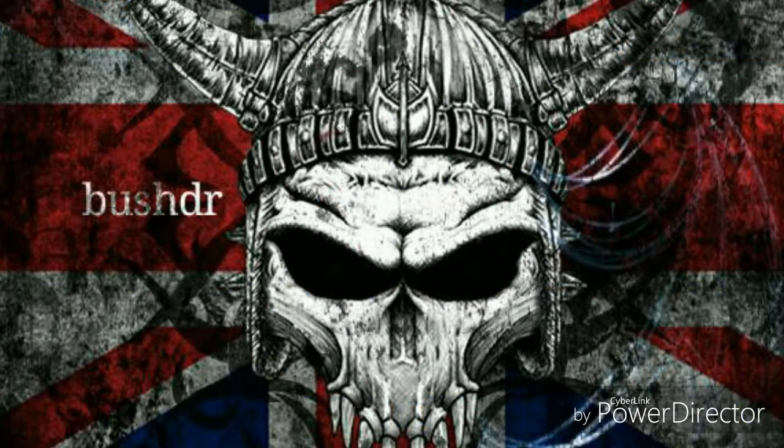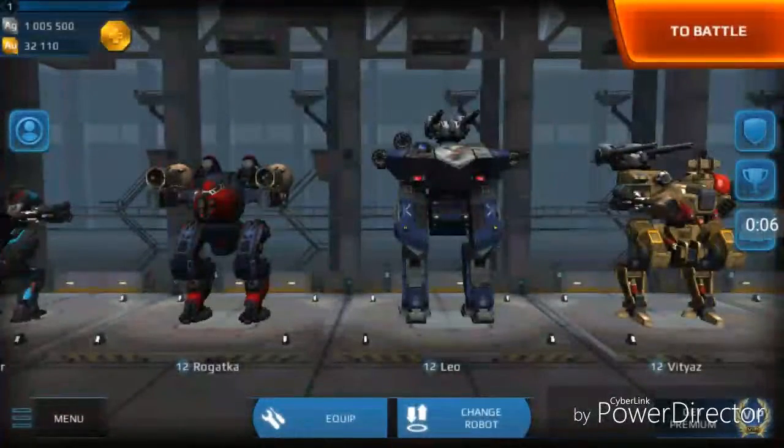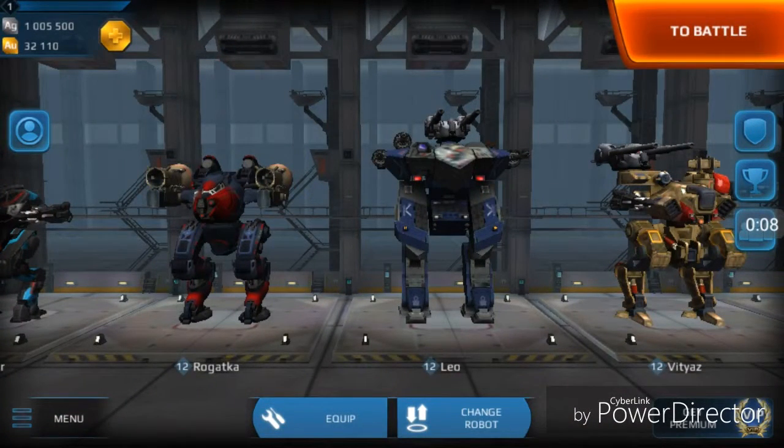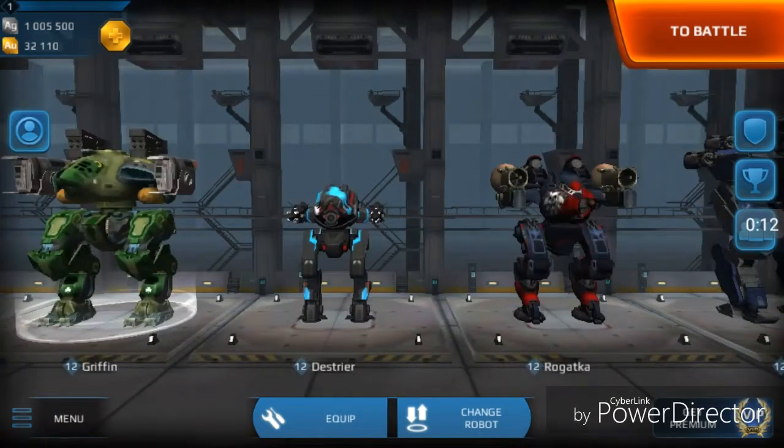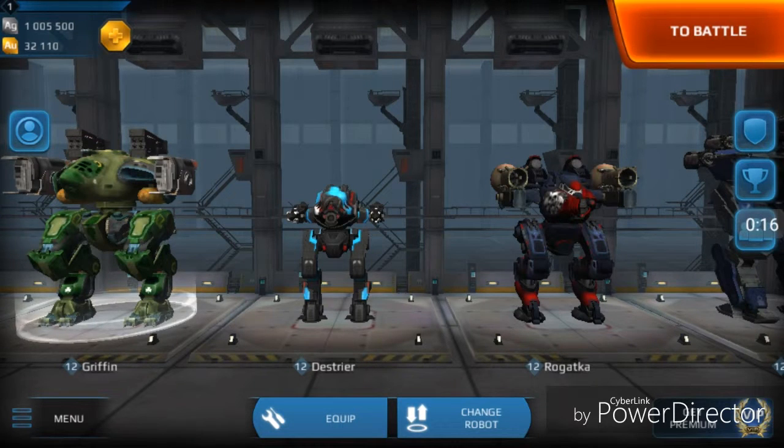All right guys, we've got test server 2.8.0 and a bunch of new skins and a new heavy prototype. For this one we'll split it into two — I'll just do a quick one about the skins first.